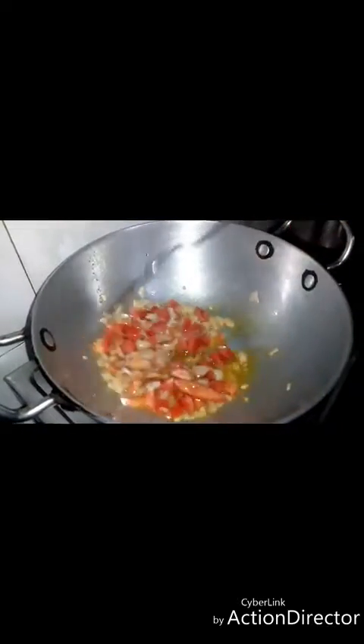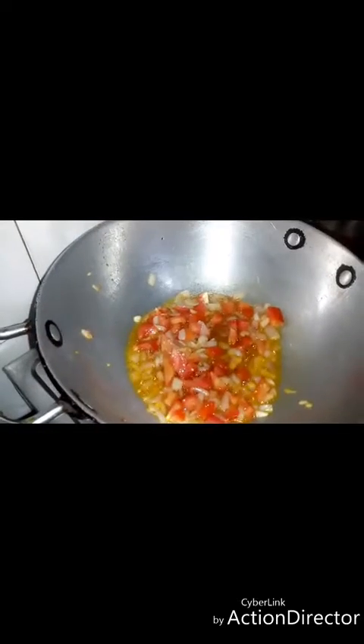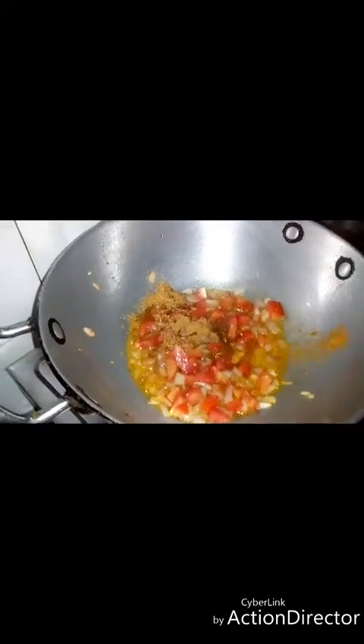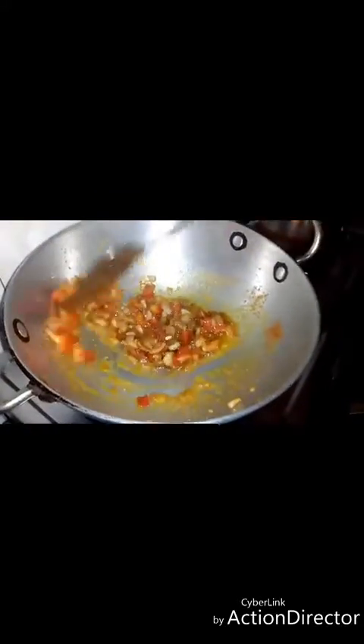If you like gravy or ketchup, you can add ketchup in it. Now we will put the Maggi masala in it. If you want to add salt, you can add salt for about 2 minutes, so the whole masala will be mixed together.